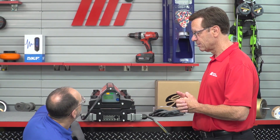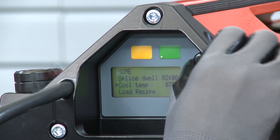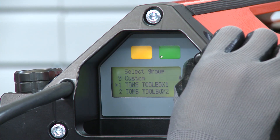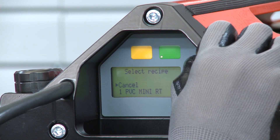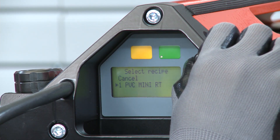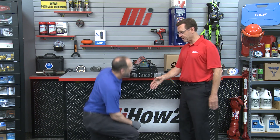A thousand recipes that can be shared between tools across locations, and as you can see, it was really easy to use. Here's what we loaded — Tom's Toolbox one, two, three, and four. Within those groups, we have an actual recipe — this is for PVC mini rough top. All I have to do is depress the button, the recipe's stored, hit the green button and we're ready to go. That's pretty easy — nice job, Mark.